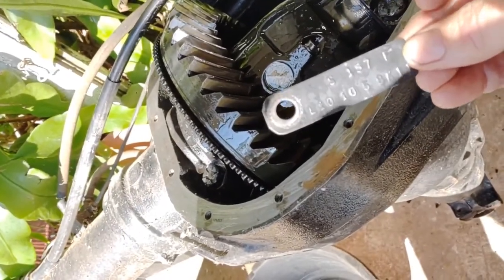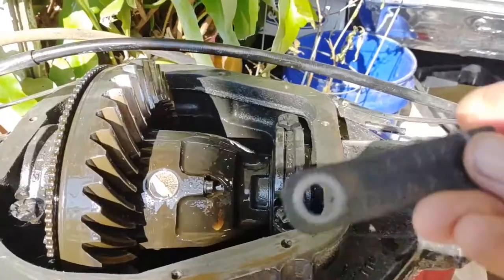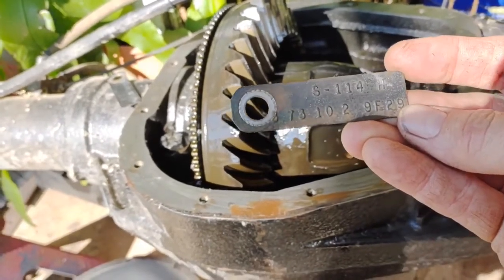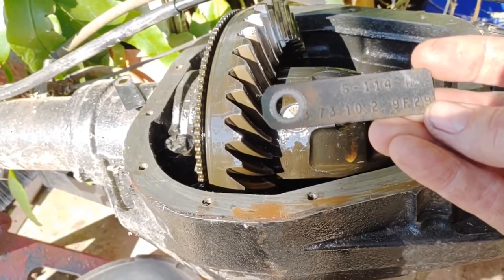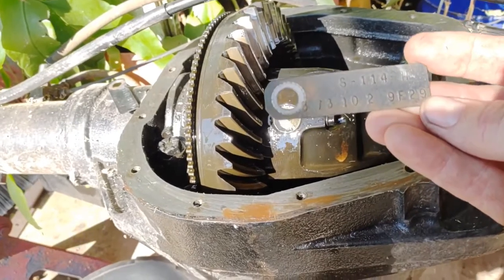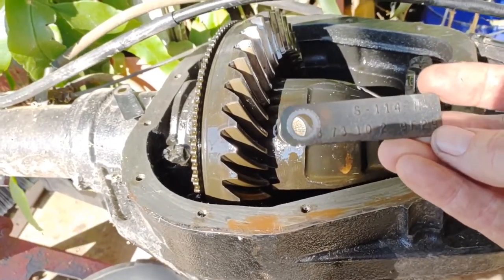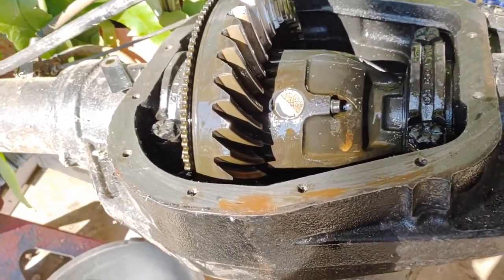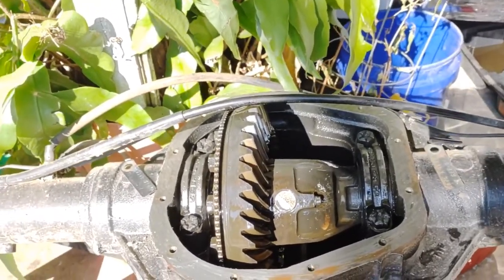It might be 4.10 — that ain't the right gear set. Let me go get that other one. Okay, this other tag here is 3.73 and it doesn't have an L between the gears, so it's open — and it's a 10.2 rear end. Up top it's got S114H, so this is the tag that goes on it. I'll put it back on it so next time I won't have to guess.